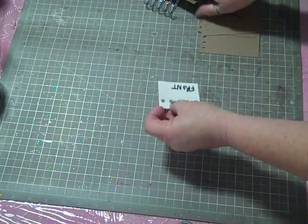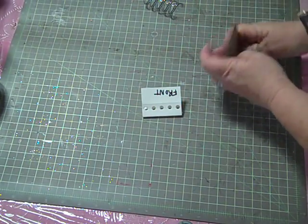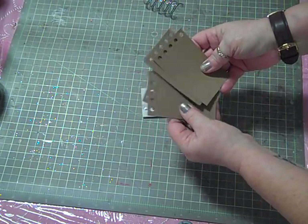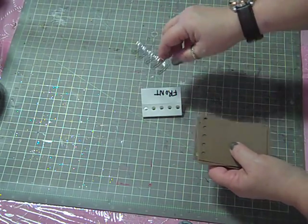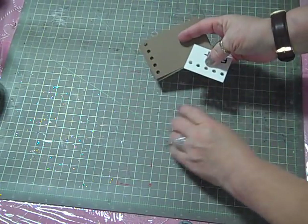So here's my craftex, here are my inner pages that I'm going to be using for the purpose of this demonstration, and here are my O-rings. The really important thing about binding a book with a Cinch is...